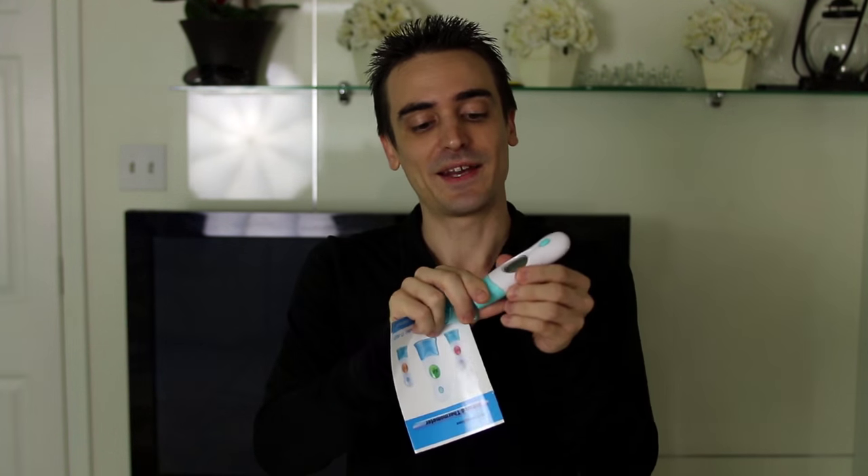Inside the box you've got the thermometer itself with a little protective cap here on the bottom and a convenient stand to hold it up, as well as the instruction booklet to help you change the settings.